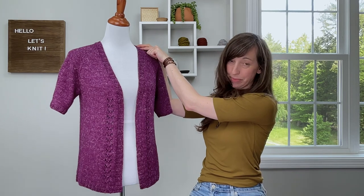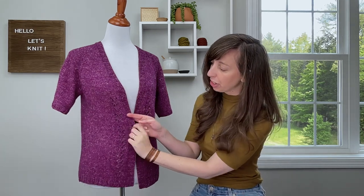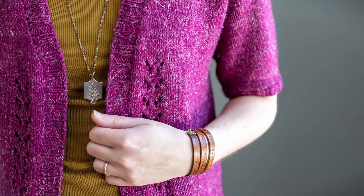This cardigan is knit seamlessly from the top down and has raglan construction, so we start at the neck and work all the way down to the hem. One of the design elements I included are these mini chevron eyelet stitches that you see going down both of the fronts as well as on the back of the neck.